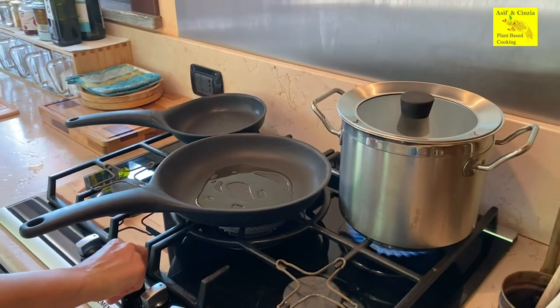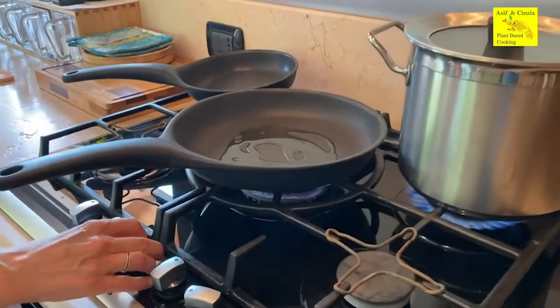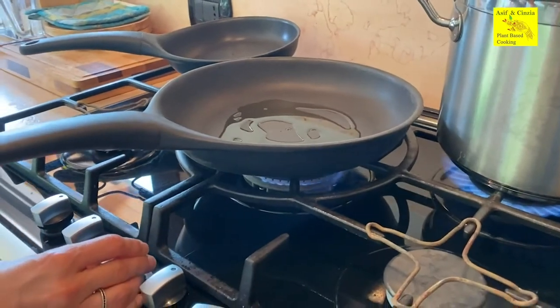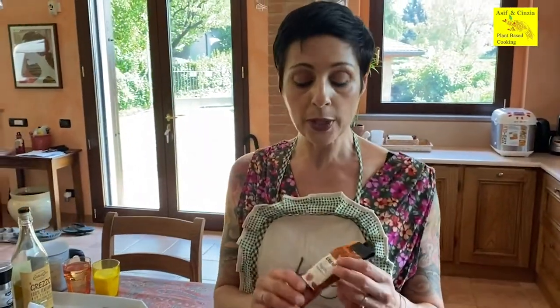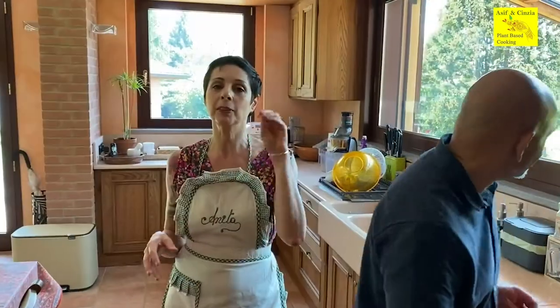I'm gonna switch the flame on — not too high. I just want to say something: we are using smoked paprika, not sweet paprika today, because in this dish we need to have a kind of smoky taste — to keep that taste of the charcoal.